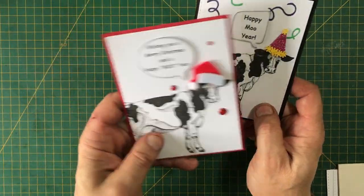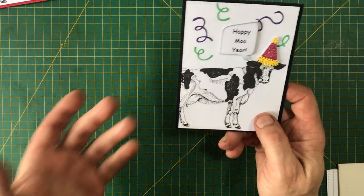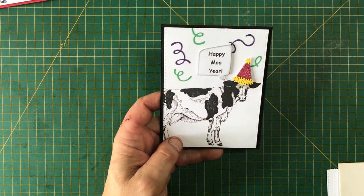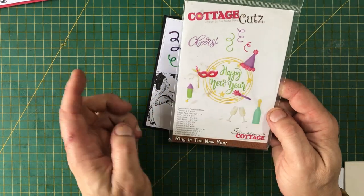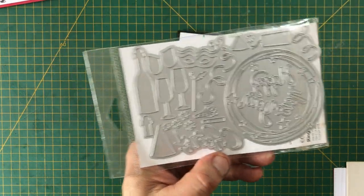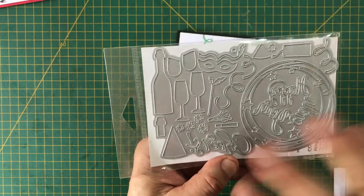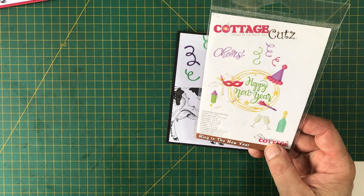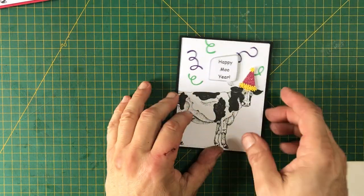These two cards say 'Happy Moo Year,' so why not send a New Year's card instead of a Christmas card? I used the same cow, and the hat and confetti come from a die by Cottage Cuts called 'Ring in the New Year.' It's a big die with lots of pieces. I basically used the hat, the little pom-poms, and some streamers cut from different colored papers. I'll check if it's still available and have it linked below and on my blog.